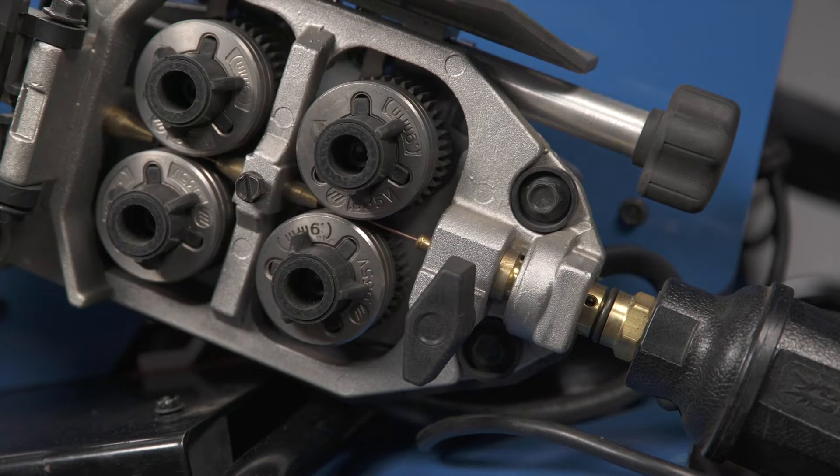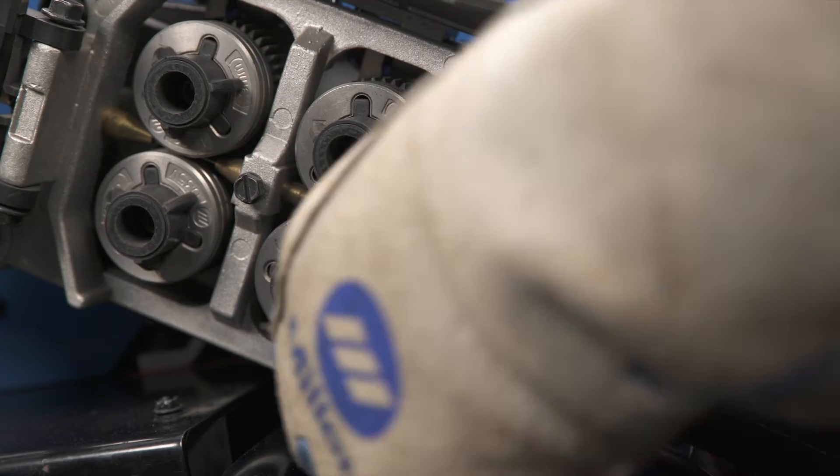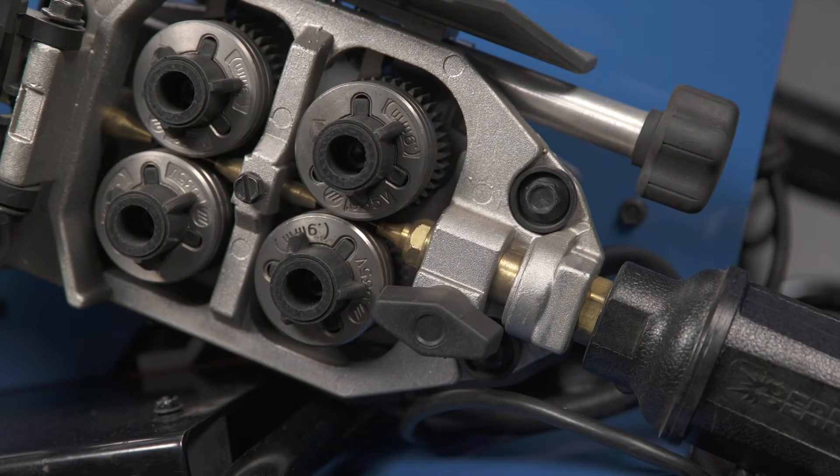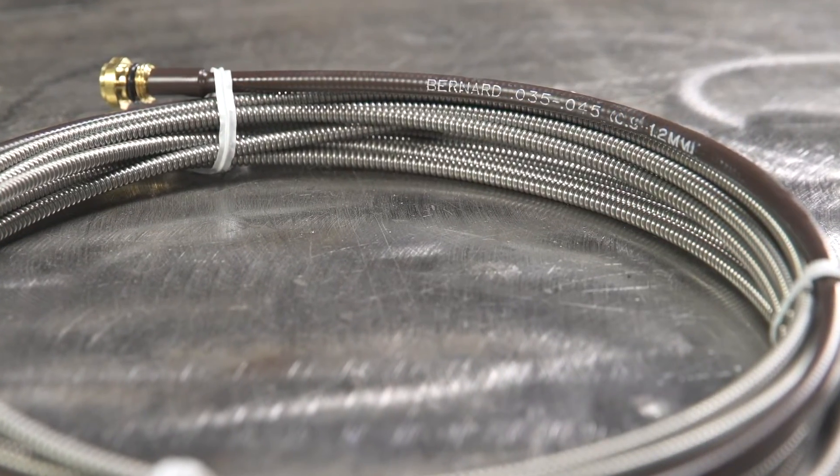Make sure the gun end is inserted fully into the wire drive housing at the feeder and the knob is tightened down to secure the gun end. Verify the gun liner is the correct size for the wire size that is being used.